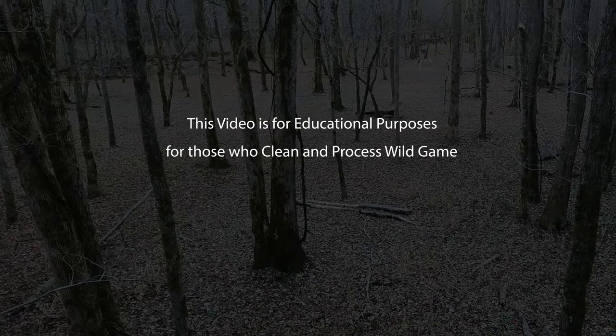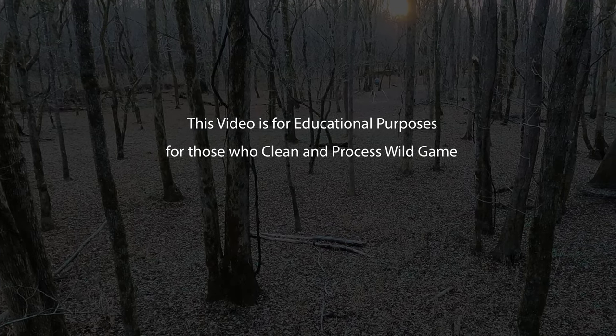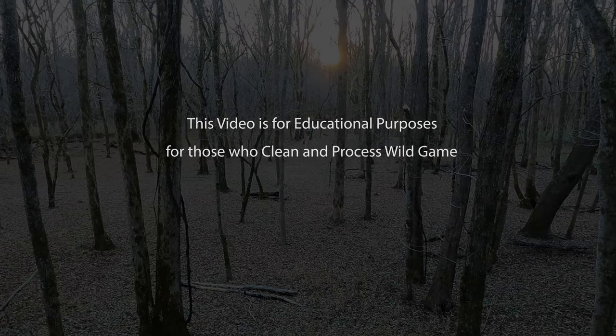This is an instructional video for educational purposes for those who clean and process wild game. We've done our best to remove or blur any graphic shots of the animal. However, some shots of deer hide and carcass are necessary to preserve the educational value of the video.